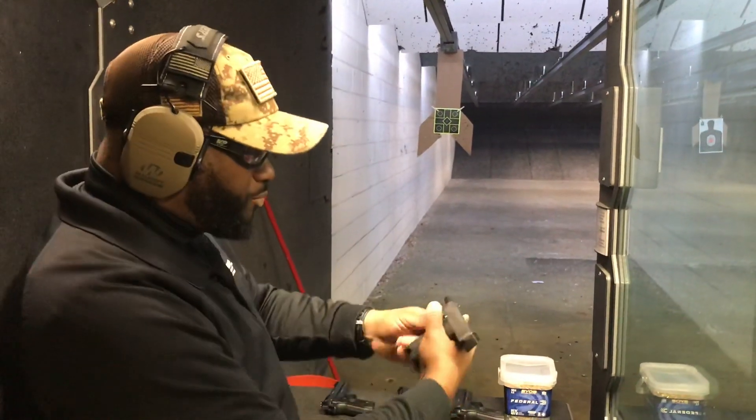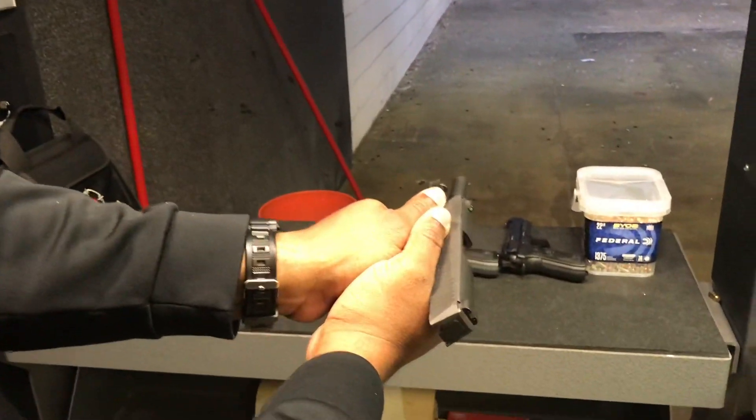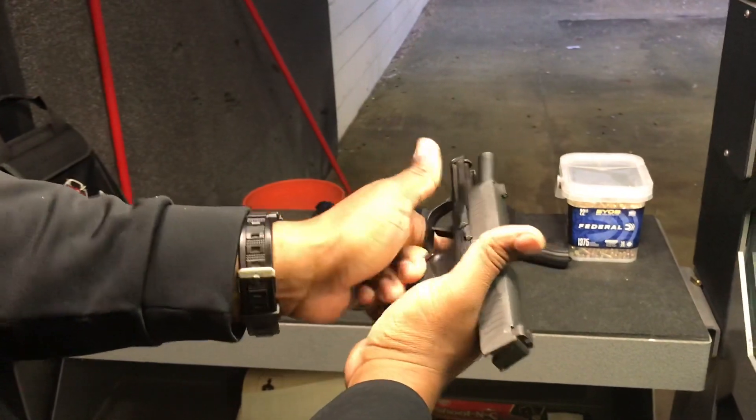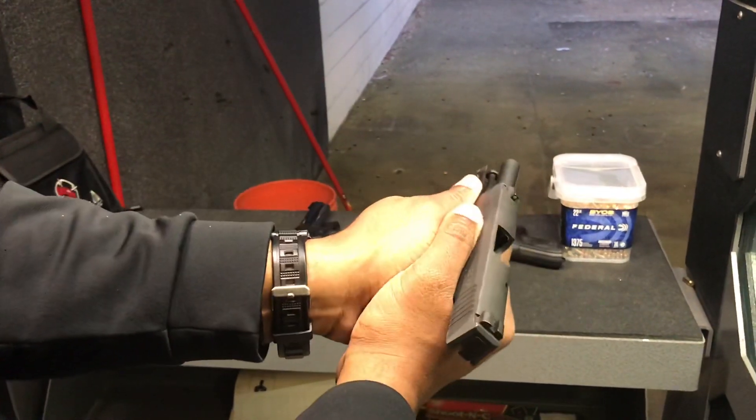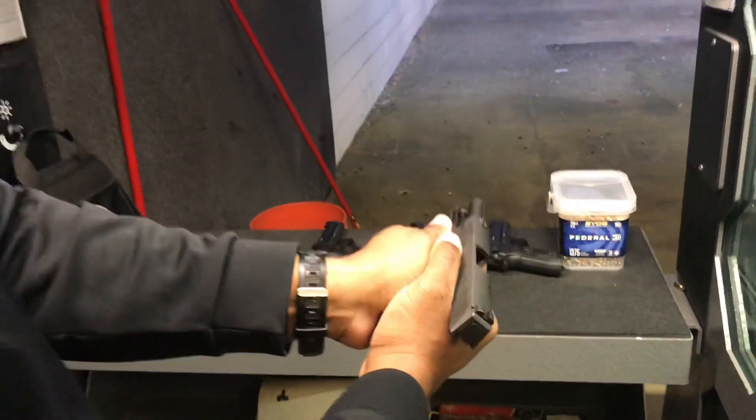If you're the type of person that doesn't have strong hands or strong forearms, it may pose a problem trying to do two-handed shooting. It may pose a problem because there's nothing for you to rest your thumb on where you can press against to control the recoil or the muzzle flip.